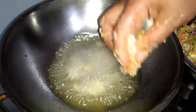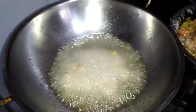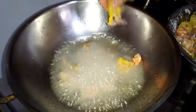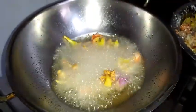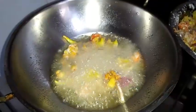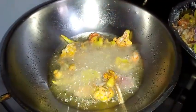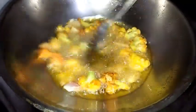Now I'm going to deep-fry this. The oil is also heated. We need to fry it until it changes to a crispy texture. It will be a very good snack in the rainy season.